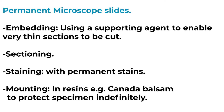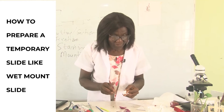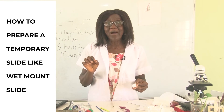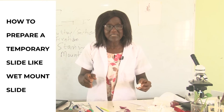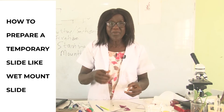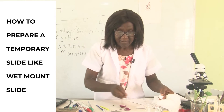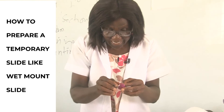We'll compare temporary slides with permanent slides. We want to look at the onion epidermis and do a water-mount temporary slide, meaning we are going to mount the specimen in water. Permanent slides mount in a resin like Canada balsam; temporary slides can mount in stain or water. Here we are going to mount in water, fixing the specimen on the microscope slide with water.